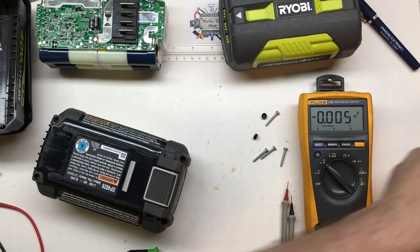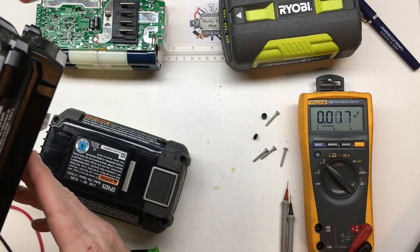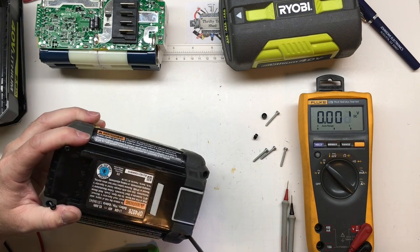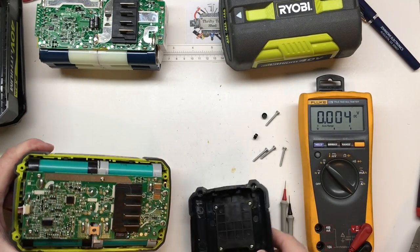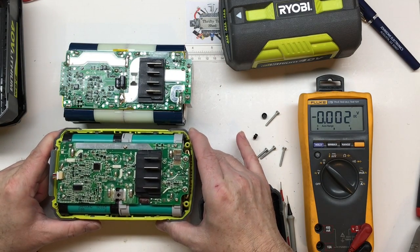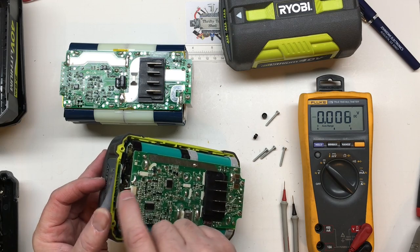I did spend a lot of time — or waste a lot of time — repairing some of these 40 volt packs years ago. It's such a pain to unsolder this board to get to the cells. The newer model might be even more difficult. We'll take one of the old ones apart. This one is a T15, this was a T10 on a slightly newer version, this being an OP4026, and this one was an OP40261.